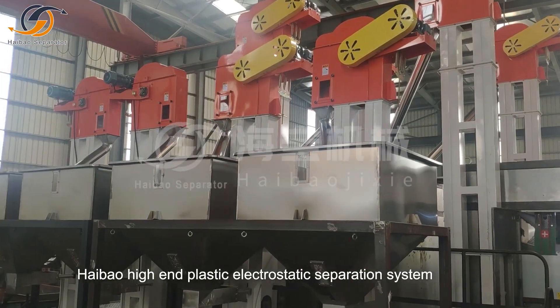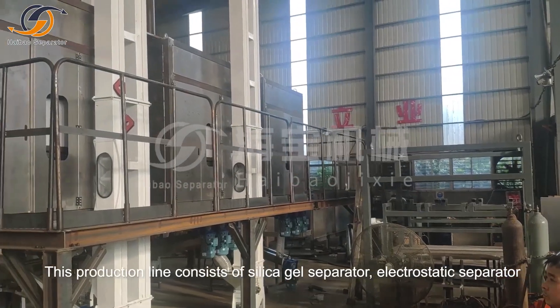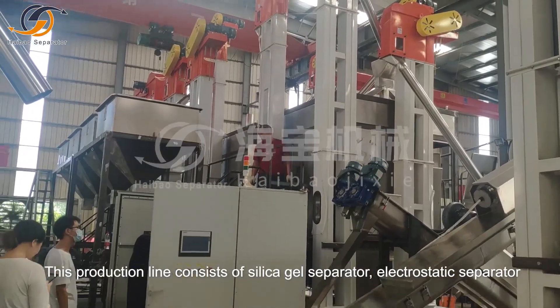Hi-Ball, High-End, Plastic Electrostatic Separation System. This production line consists of a silica gel separator and electrostatic separator.